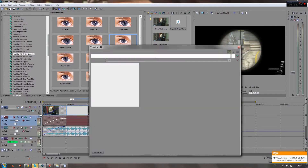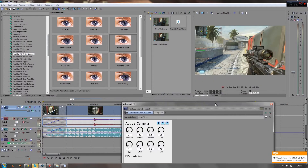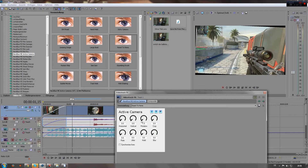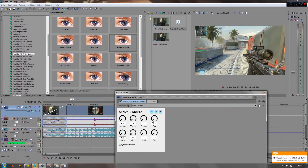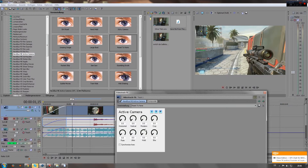A few other things: the rotation is pretty obvious, and the crop is very important — this is basically just how far it is zoomed in.